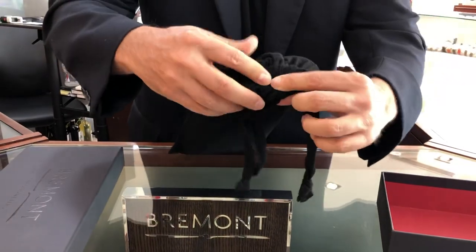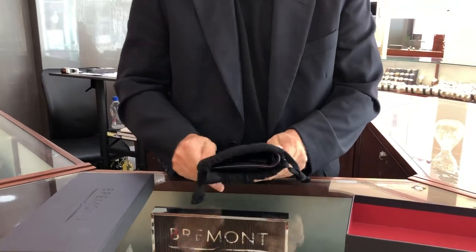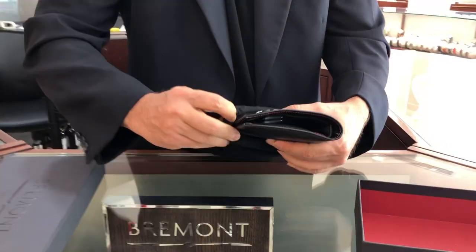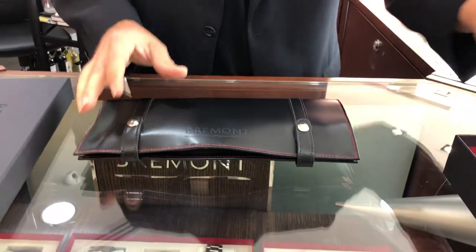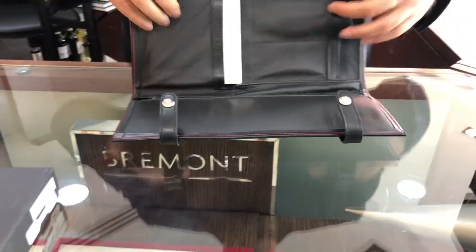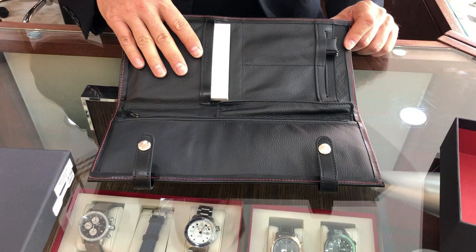You can open the inner pouch — it's done with a drawstring, just simply pull this apart. It takes a little bit of time to separate. Inside you'll find a leather pouch which is single stitched in red, a beautiful contrasting color. This leather pouch has two buttons on either side. Just simply open those up. The pouches can be used for transporting watches — great for travel. It also holds your warranty card and instructions.